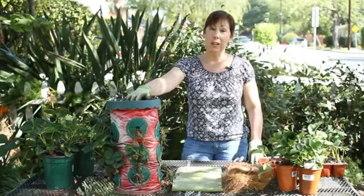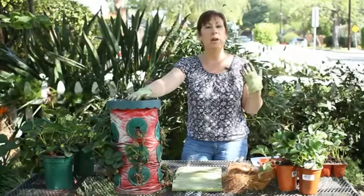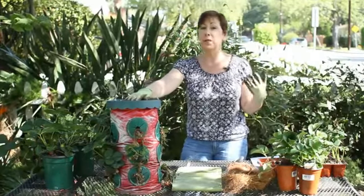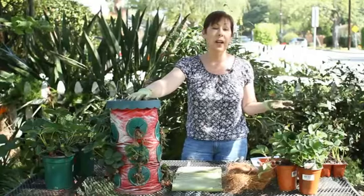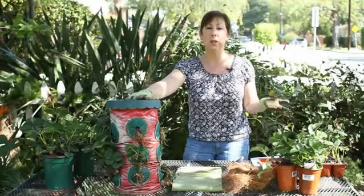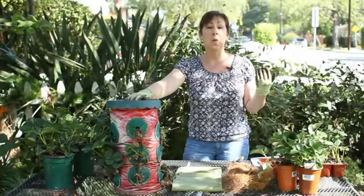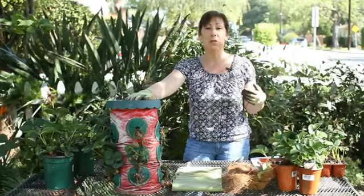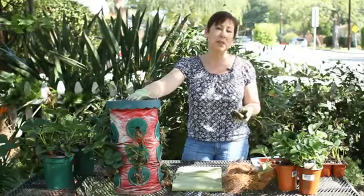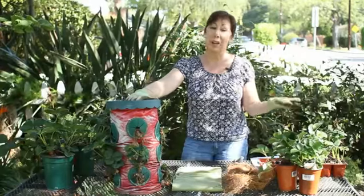Strawberries are hardy up until about 15 or 20 degrees Fahrenheit, so if your environment doesn't get that cold during the winter — I happen to live in Southern California where we very rarely get below freezing — then there really isn't anything you need to do. But if you're in a climate where you do get hard frost, if it does snow, or if you have some days where it gets below 20 degrees, then it's important that you take some steps to care for your strawberry plants so that they will come back in the spring and you won't have to throw them out.